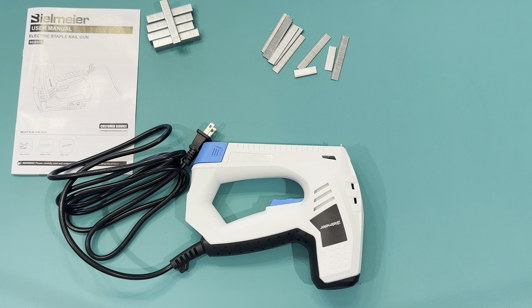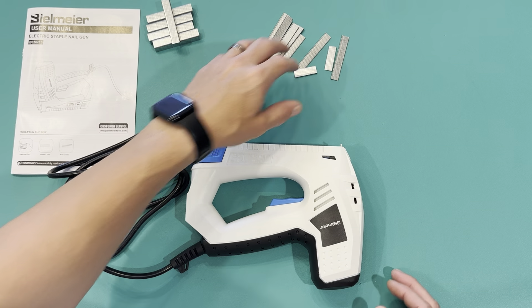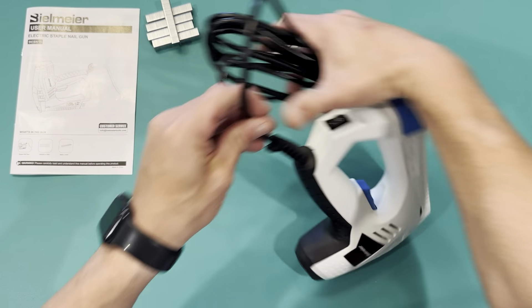Now that we're up close you can see everything that comes with it. You get a user manual, a thousand staples — there's another box so this is half — so a thousand staples total.